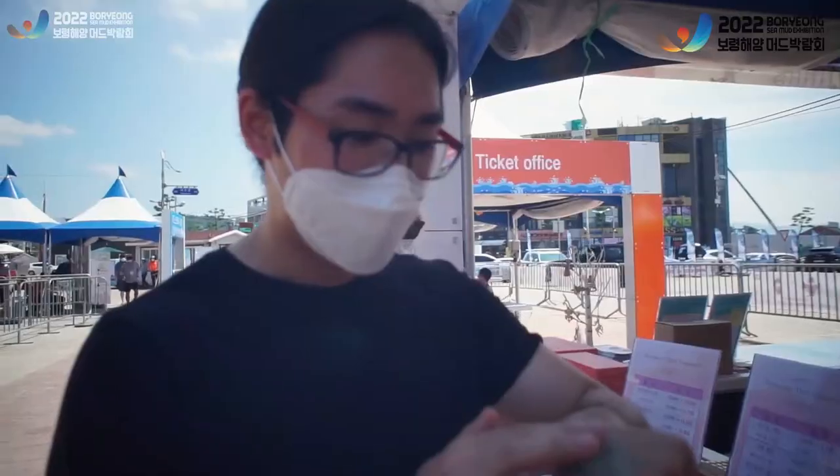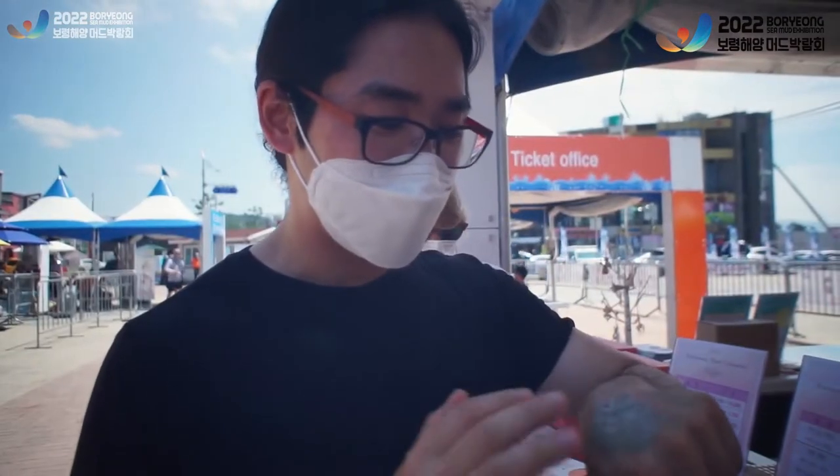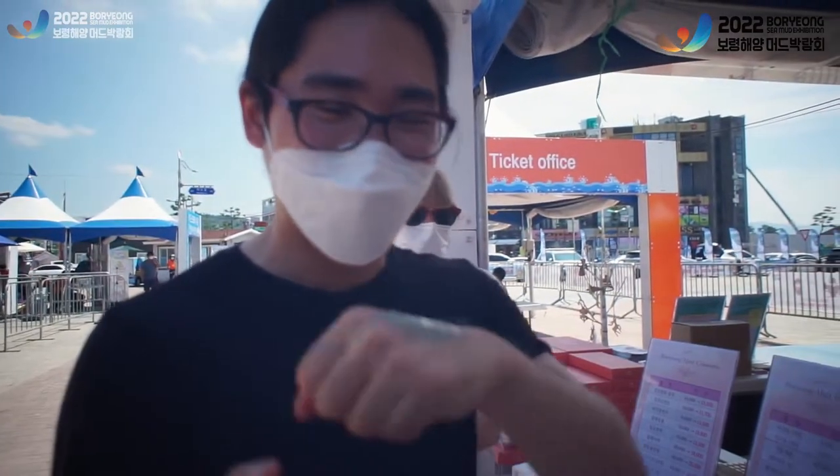So the first one is the Mud Facial Essence Mask and this is a sheet mask. Yes, it looks like a pretty regular sheet mask. And the other one is called Mud Clay Pack. Those are like a spread-on mask. You did that at the festival on your hands, remember? I do remember that. So this is a wash-off mask and this is a sheet mask.